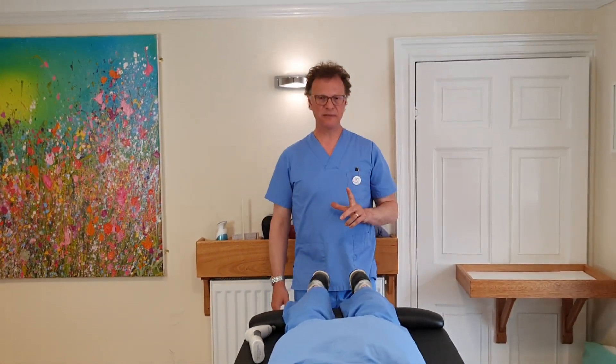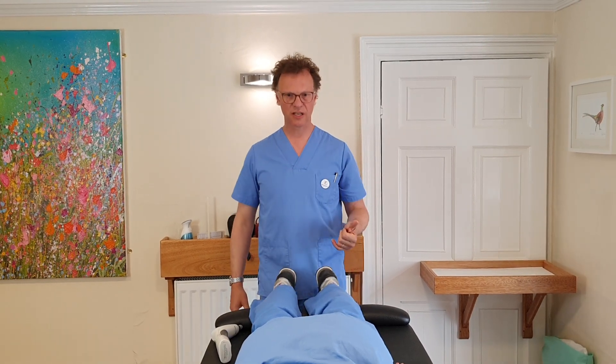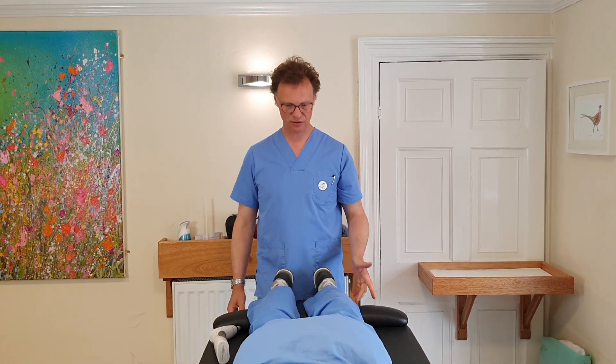Good - lift up your head, back down. Set your chin down to your chest, back to center. Push face down into the couch.